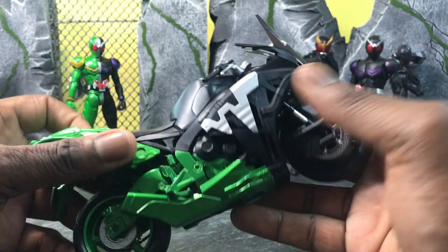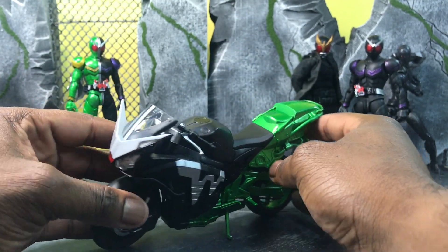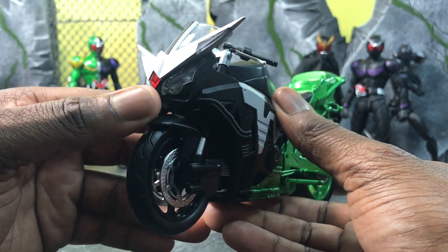If these ever get motorized I would totally be a fan. I really like Double's bike a lot — I think it's one of the better designs.